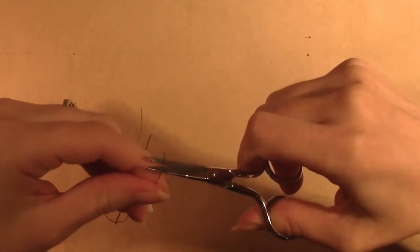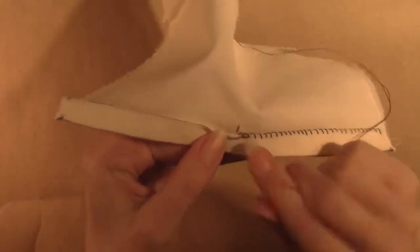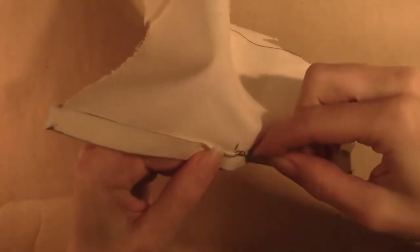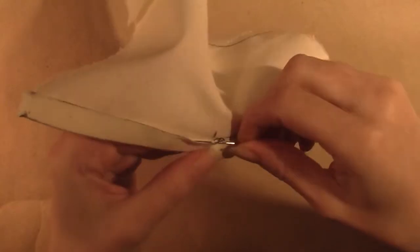Find the top edge of the muslin square — you'll begin slip stitching where you stopped whip stitching. Begin the slip stitch by pushing the needle from the back side of the fold, about an eighth of an inch from the center and about a sixteenth of an inch down from the inner edge. Pull the thread until the knot catches in the back; it should be between the fold and the front square.